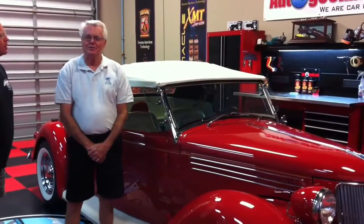Mike Phillips here at Auto Geek Show Car Garage. I have Mike Stowe, the owner of this 1936 Ford, and I want to let him share some of the history behind this car. Mike, what can you tell us? This car was sectioned in 1955 in North Carolina with a torch, because they didn't have all the fancy welding equipment they have today.